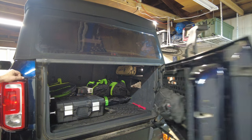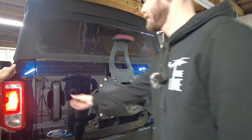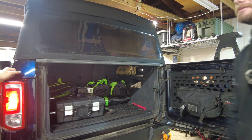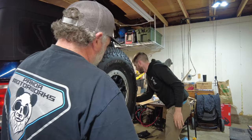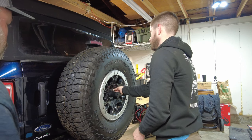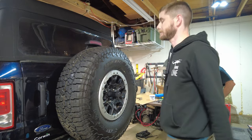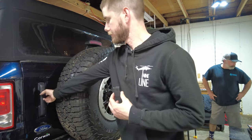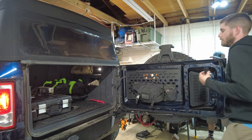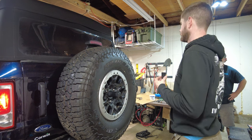That is rigid. We close it, pop it open without helping it — pretty impressive. With the full 37-inch tire carrier installed, opening it for the first time with no assistance it shakes the whole car on open and close. Super solid. Very happy with it.